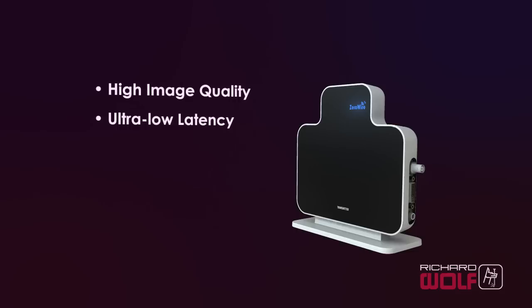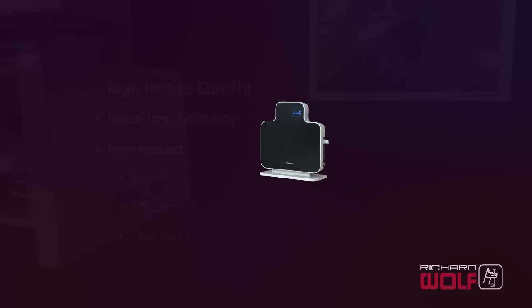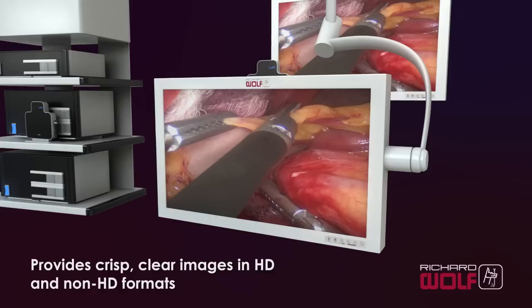ZeroWire provides ultra-low latency of less than one frame, and increased safety, efficiency, and flexibility. Tests in the surgical environment prove that ZeroWire provides crisp, clear images that are cable equivalent to human visual perception in HD and non-HD formats.